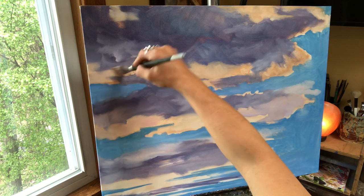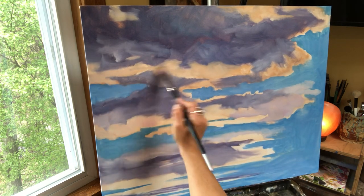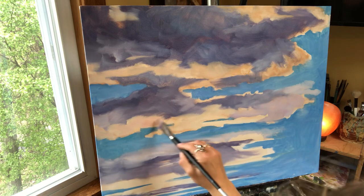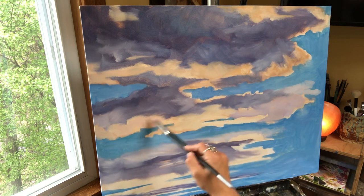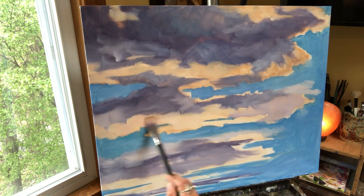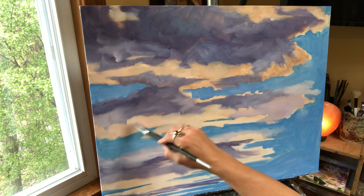You just constantly got to fluff them — fluff fluff fluff fluff. Clouds are so fun. I didn't really think that it was this much fun to paint these until I started doing these big paintings of them. A lot of joy and happiness goes into these — I wonder if when people look at them they feel the joy and the happiness.